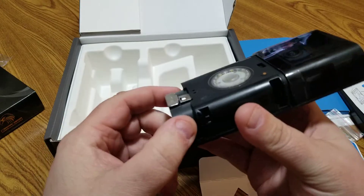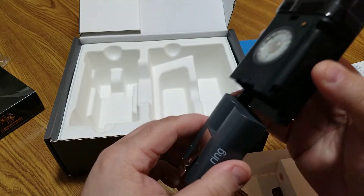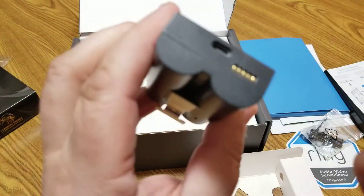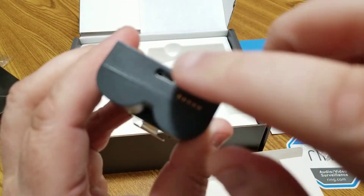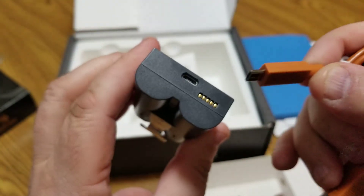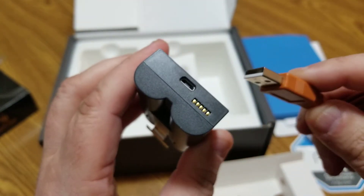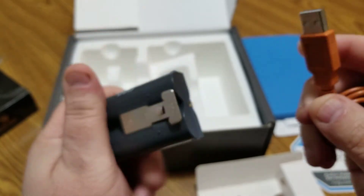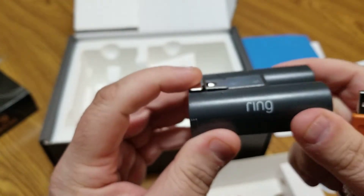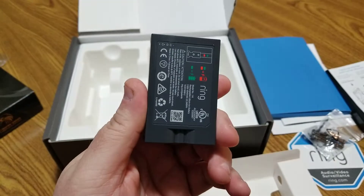The battery slides right in. It may have some charge already but I'm going to charge it fully as the instructions recommend. Here's the charging port on the battery — the USB cable plugs right in, and then into a wall adapter. I understand the battery lasts a long time before you need to swap it out.